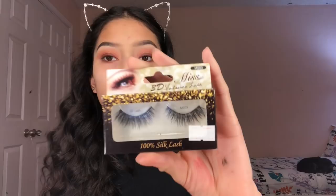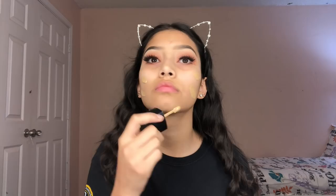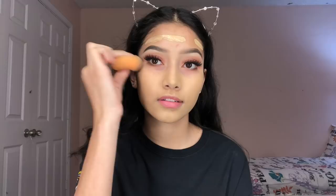I'm going to be using these Mist 3D Volume lashes in the style MS03. I'm going to be using Infallible — you already know I use this as my primer, it makes your foundation so glowy and dewy. I'm going to go ahead and use the Wet n Wild Photo Focus foundation in Golden Beige. I look green for some odd reason.